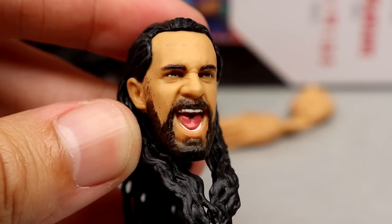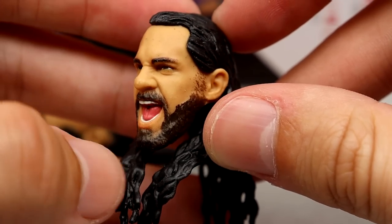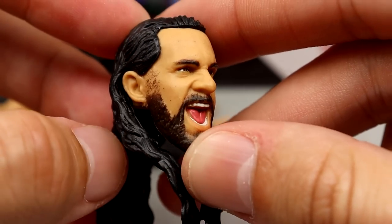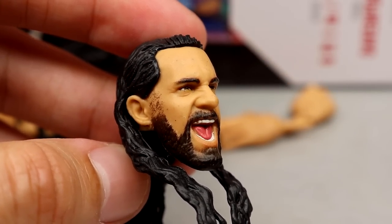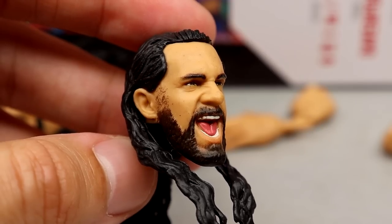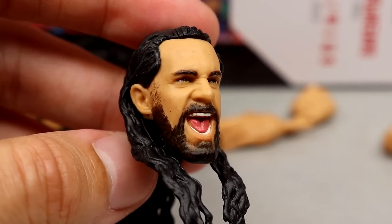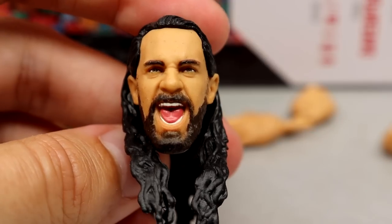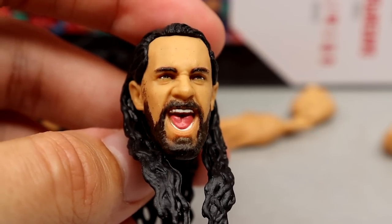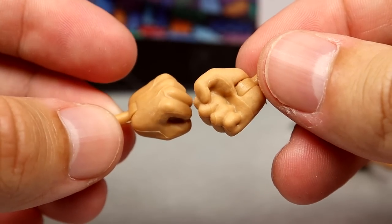Last but not least, you get the screaming expression, which is probably my favorite out of the bunch. I really enjoy this one — I like the sculpt, I like the hair, it has good likeness to Rollins, and I like the beard. It's a nice head sculpt. I wouldn't be shocked if we see this reused, but they don't typically like to plug in Ultimate Edition head sculpts into Elite form. That just seems to be an ongoing thing.